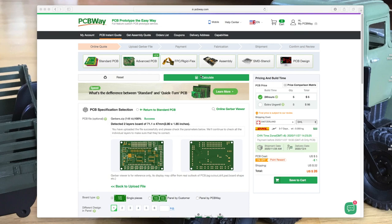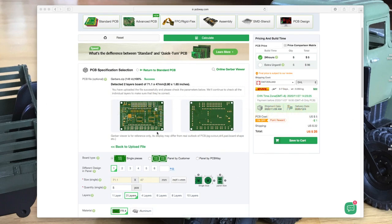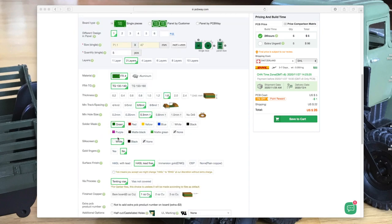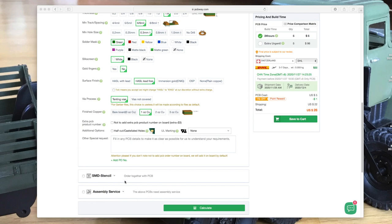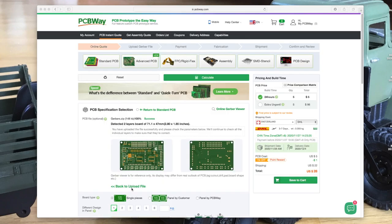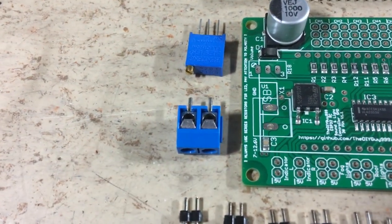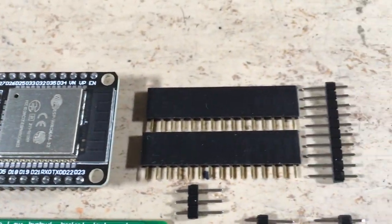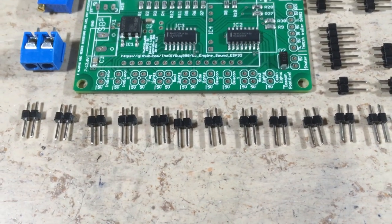In this video we were very kindly sponsored by PCBWay.com. Ordering the board is very easy — just upload your Gerber files, then you can see a preview, select how many boards you want and other options. I chose LED3. I also chose the assembly service, which means all SMD components will be assembled by PCBWay. Here you can see the board together with all the through-hole components we need to solder: connectors, potentiometers, amplifiers, ESPs and a couple of headers.